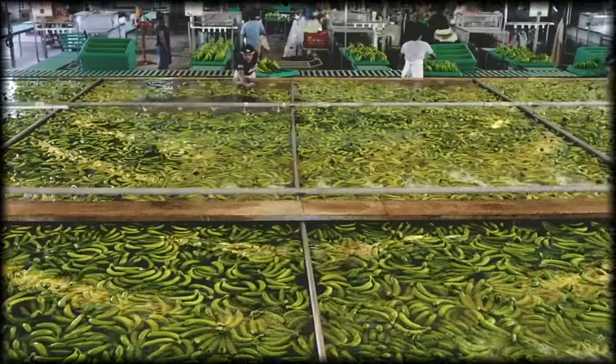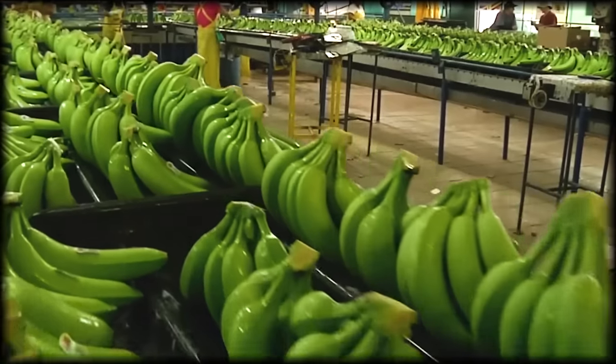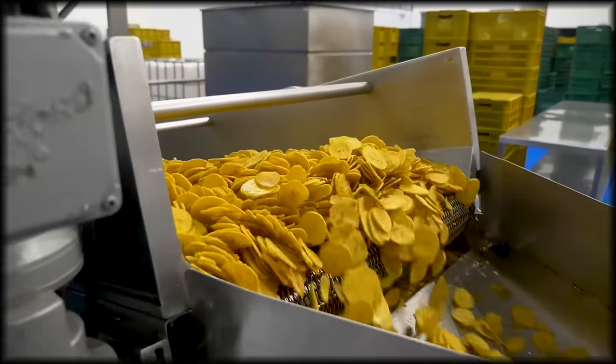Hello friends, welcome to OneDastic Tech. Today we'll see how bananas are harvested and processed. Let's dive into it.